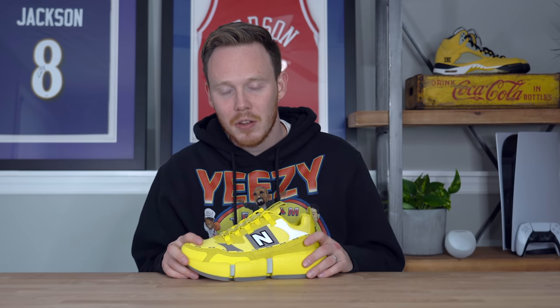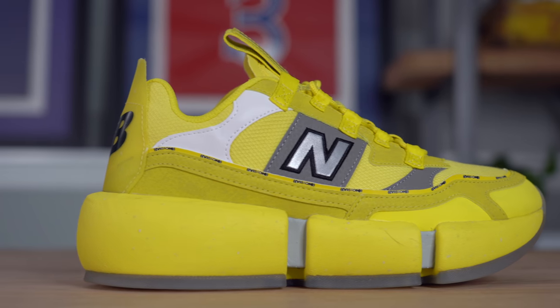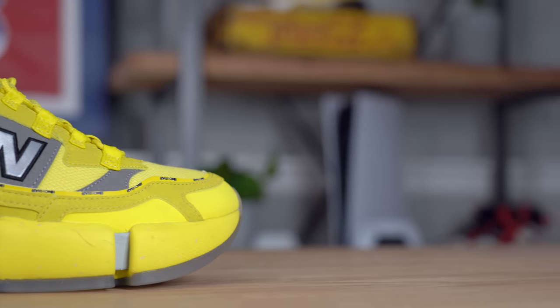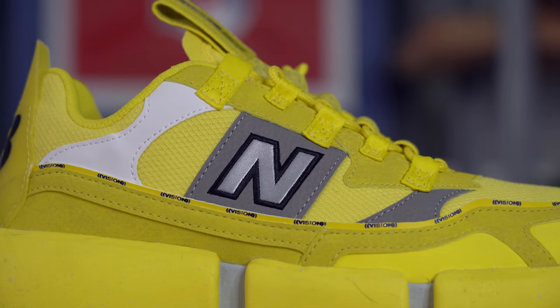So Jaden Smith, son of Will Smith and also founder of Siri, actually collaborated with New Balance on a couple different silhouettes, and this is one of them — the New Balance Vision Racer. This silhouette is kind of special because it's only available as a collaboration with New Balance and Jaden Smith, which is not usually the case. In fact, usually New Balance doesn't even let you change anything other than the color on a collaboration. But Jaden Smith got the chance to either design his own shoe or pick out a shoe that hadn't released yet to make his own. And from what I know of Jaden Smith and his eccentric personality, I think this shoe fits with him perfectly.